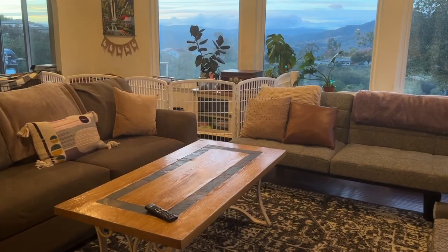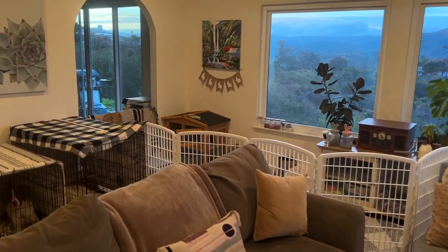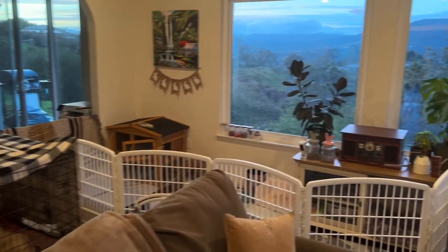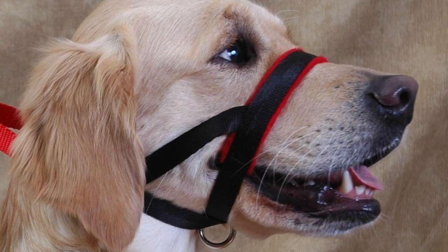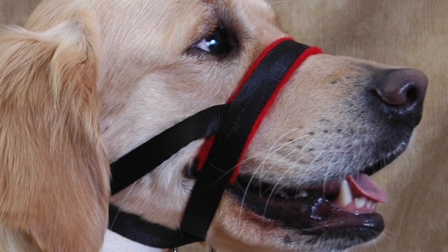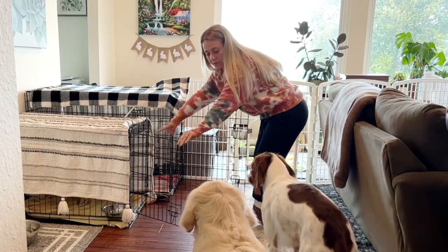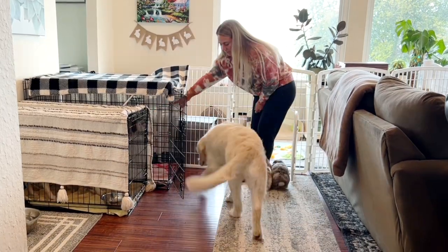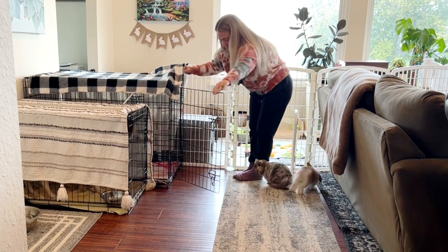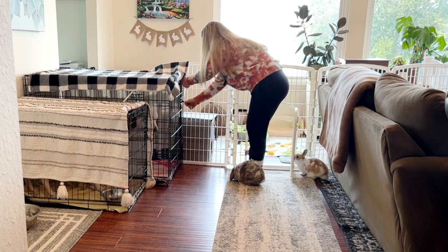Let's go over the supplies you're going to need. You are going to need a safe enclosure for your bunnies — I use a 36-inch tall gate from Amazon that I really like. You will need a leash and a head collar that goes over their nose. You're going to need treats and a crate for your dog with prior crate training. If your dogs aren't crate trained, I would really recommend you start with that, because being able to put your dogs away will keep the rabbits safe.